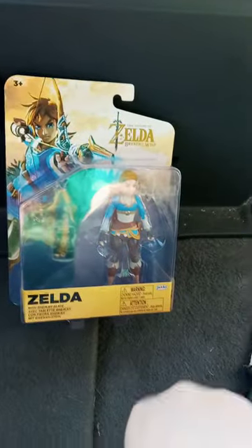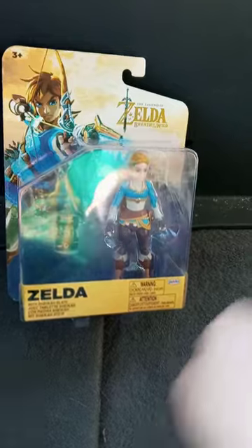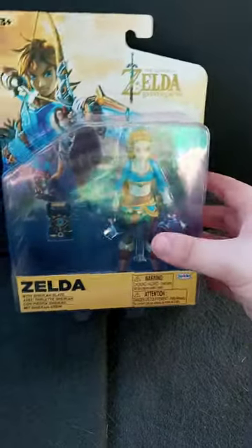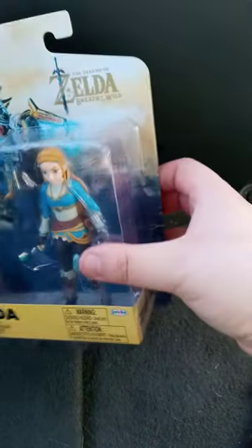Y'all probably saw the thumbnail of this video - I actually got my very first Nintendo Zelda figure, like, fully articulated. And this is from The Legend of Zelda: Breath of the Wild, and it's made by Jax Pacific.